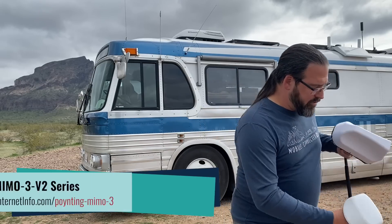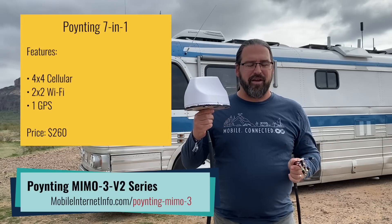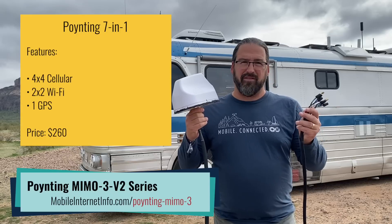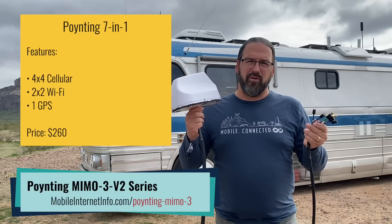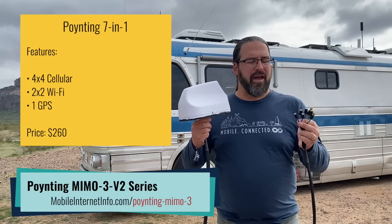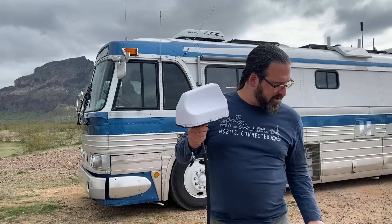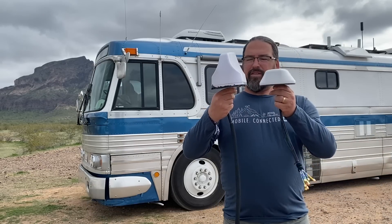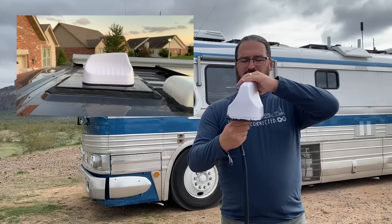Another well-known quality brand is Poynting. This is a Poynting 7-in-1, which Mobile Must Have has been recommending as a great complement for the Max Transit — it's a fairly affordable and very flexible antenna. It comes with the perfectly matched seven antenna cables for two Wi-Fi antennas, two cellular antennas each in a MIMO setup, and a GPS antenna — the perfect set to plug into the seven antenna ports on a Max Transit. It's physically bigger than the MobileMark with quite a bit more bulk, but it's still small and elegant with a shark fin shape.